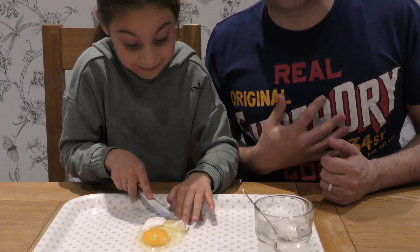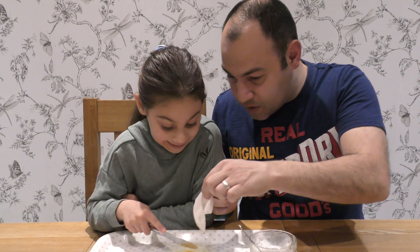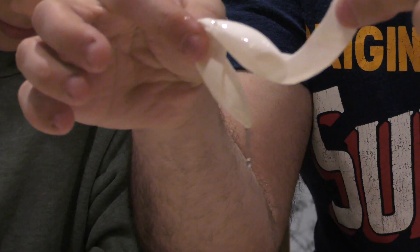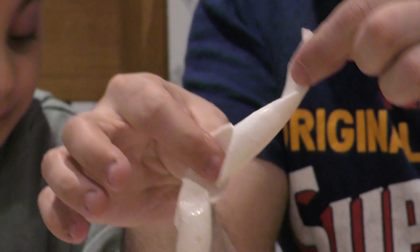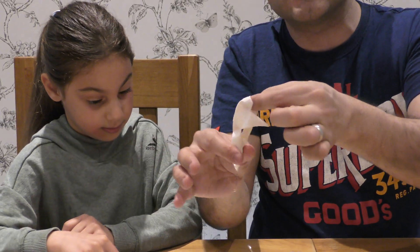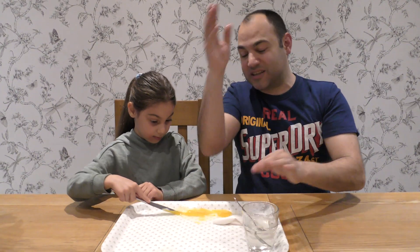And there we go, guys. It scared me a little bit. And there — what I want to show everybody. That is the membrane that is left over after the calcium carbonate, which is the eggshell, has dissolved and turned into carbon dioxide, which has gone into the air. And we have Jella playing with the egg.